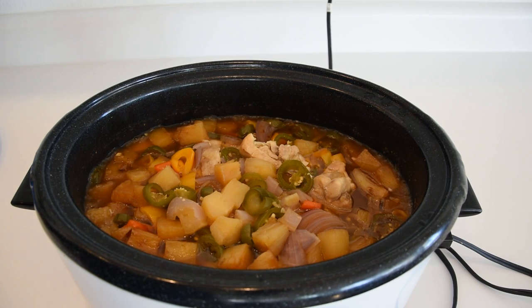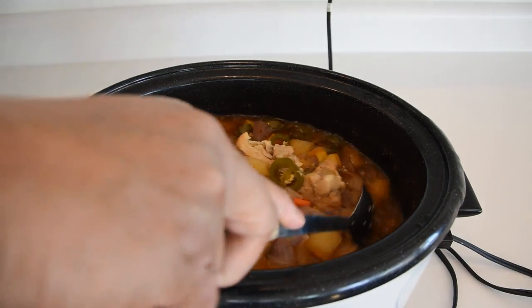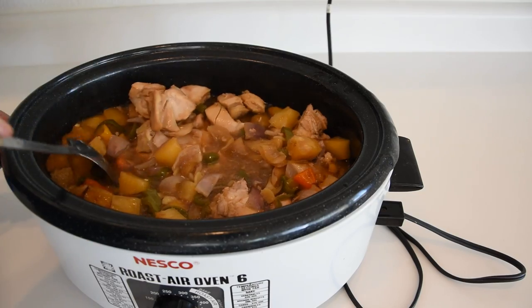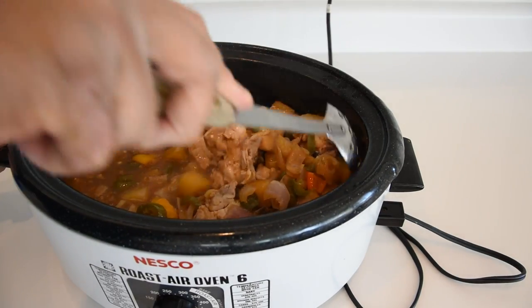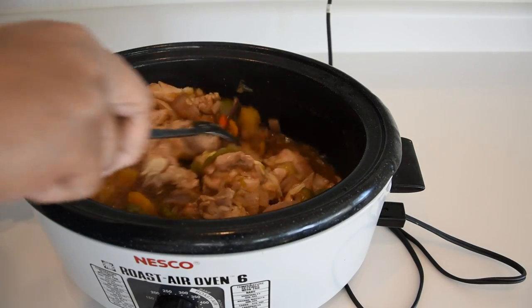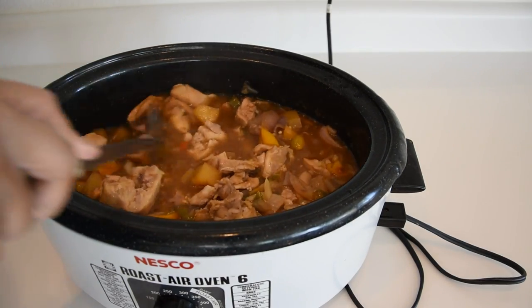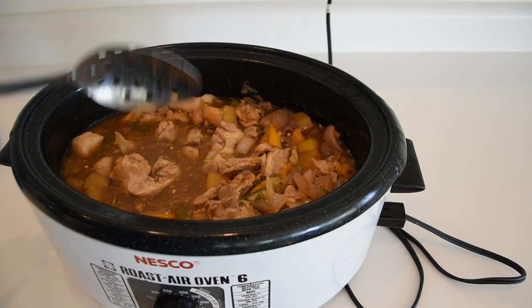We are about an hour and a half in on this. We are kind of doing this a little hot and fast — we aren't doing it on low. Let's go ahead and mix this stuff up real quick. It is smelling amazing. I'm going to go ahead and put the lid back on and we'll check back in another hour and a half.